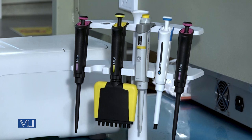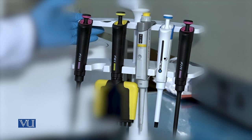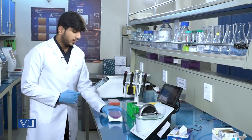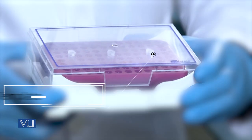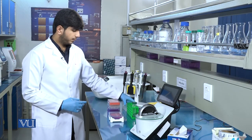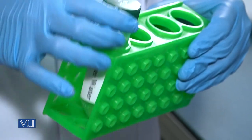To quantify the DNA in a sample, we need pipettes, a DNA sample, and a blank sample which is nuclease-free water.